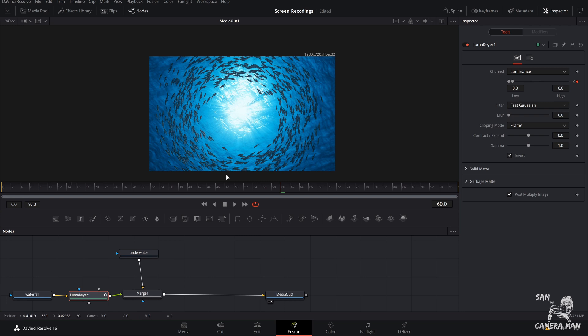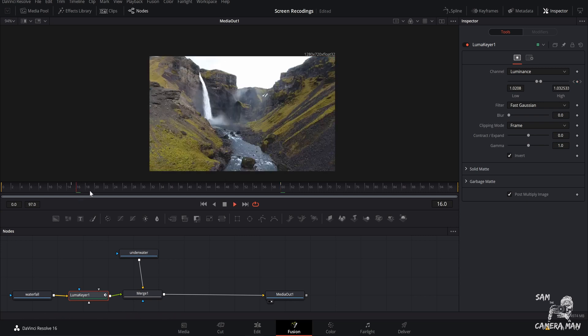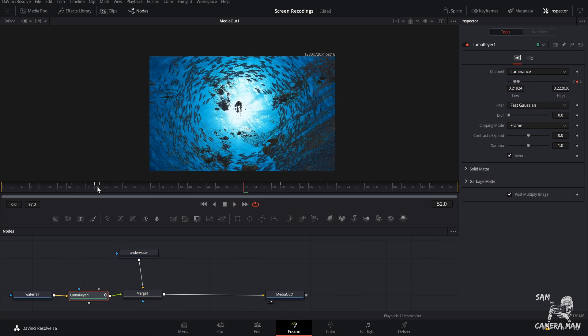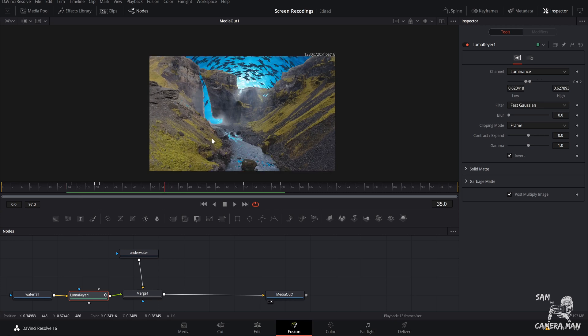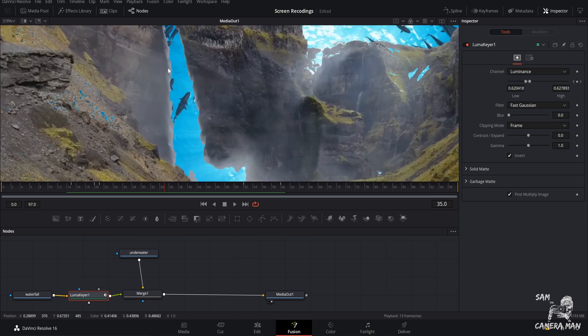You could honestly be done right there if you wanted — that could be your luma fade transition. Watch it back and it just fades right in. However, there are a couple of other things we can do to make it look a little better. Select where the transition starts, hold Ctrl/Command and use your scroll wheel to zoom in. You'll see the edges look kind of choppy and digital. For me I want it smoother, so come down to 'Blur' and pull that up just a little bit.